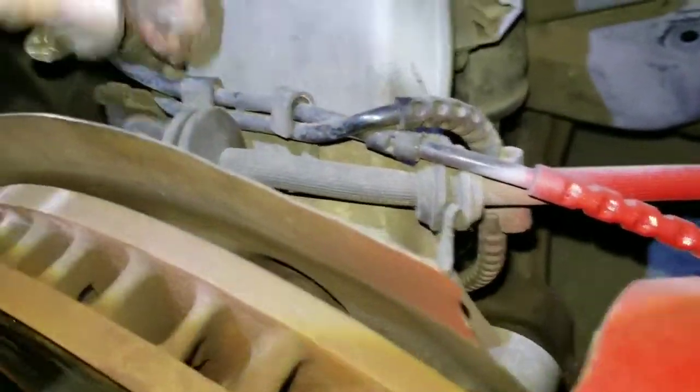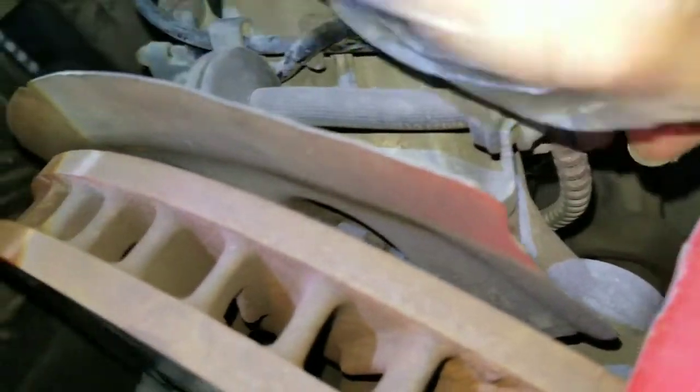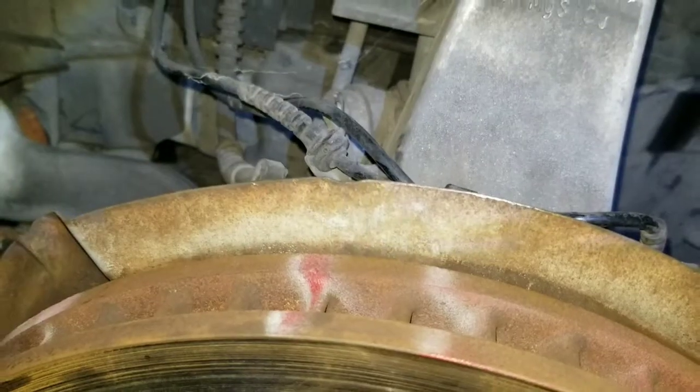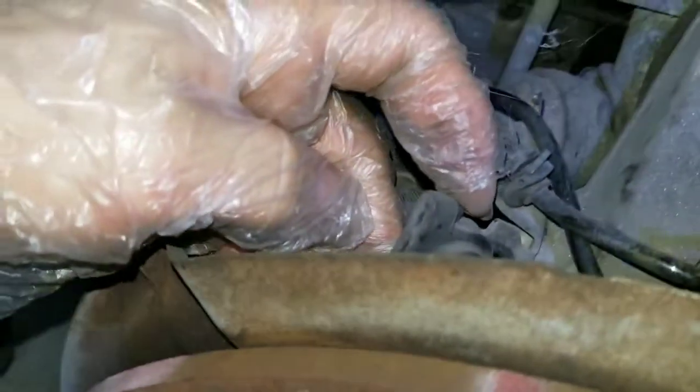Before that I'm gonna disconnect those hoses and everything so I don't rip them. It's gonna be hard to get it out from here. Now I'm removing this one - it's got some edges, so don't rip the rubber thing because of those edges.